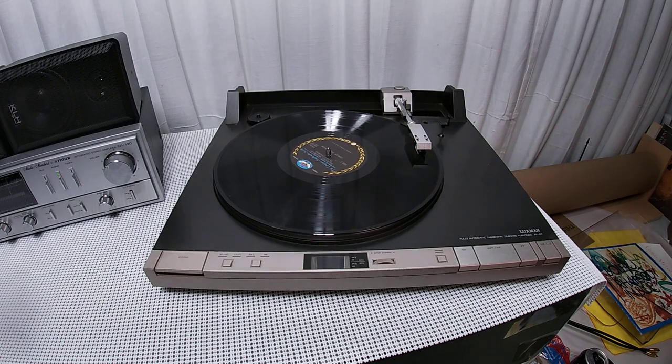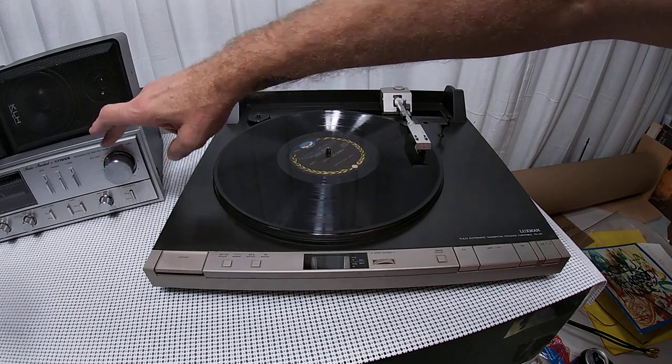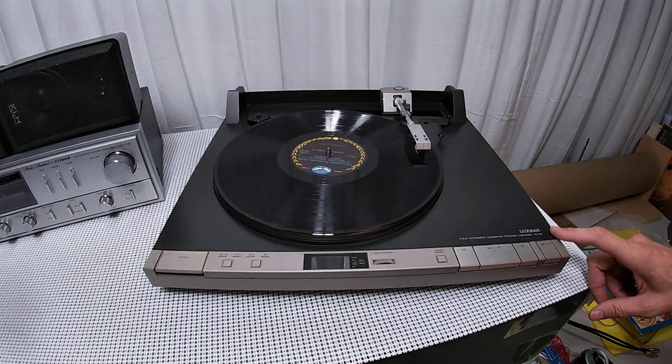Bonus points if you can guess what that is. There you go, you should be able to get it now. This is a Luxman PX-101.